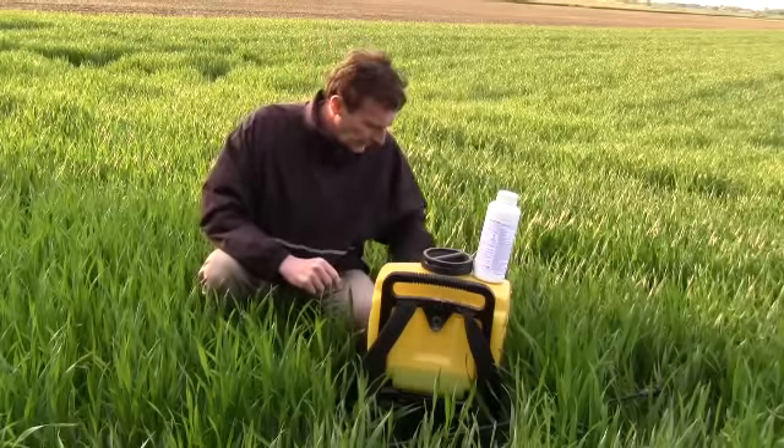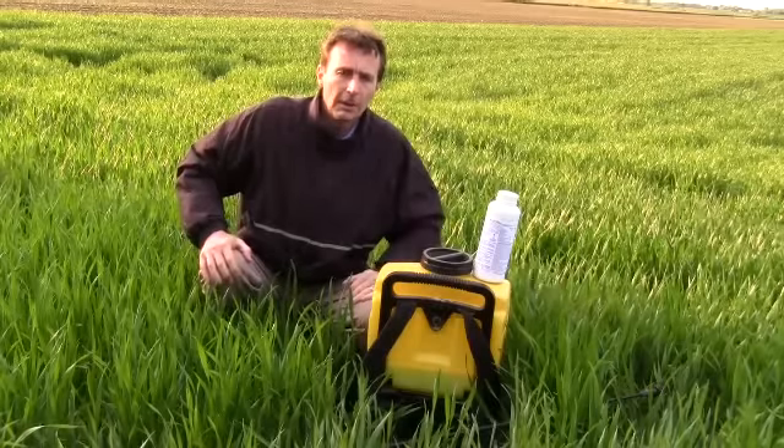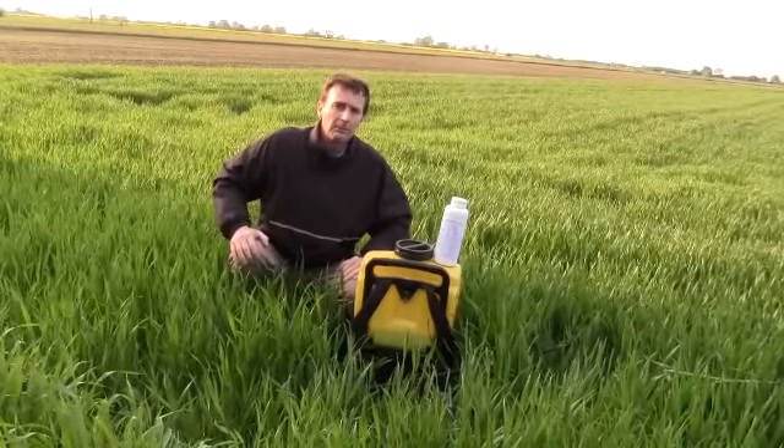So what I'm going to do now is fill my knapsack, put on the appropriate safety clothing, and make this application. We'll come back in ten to fourteen days' time to have a look at the results. Thank you.